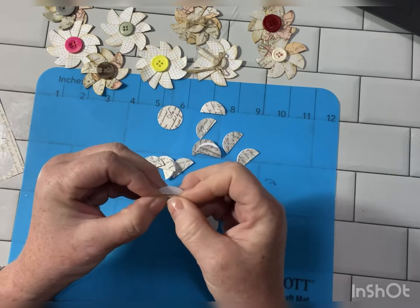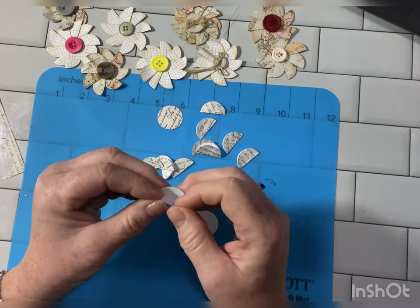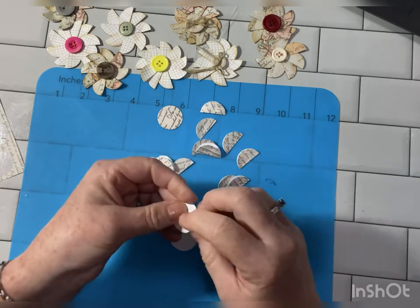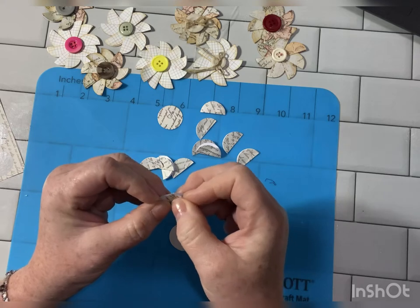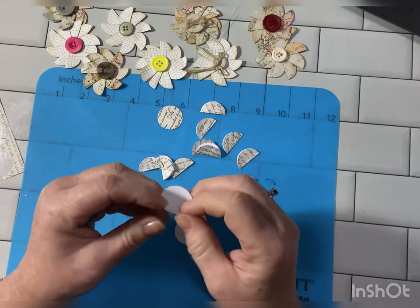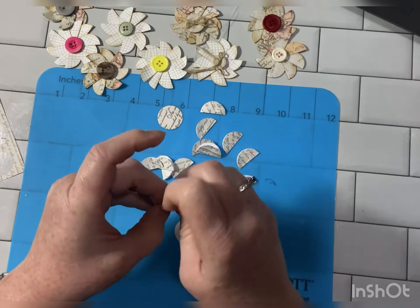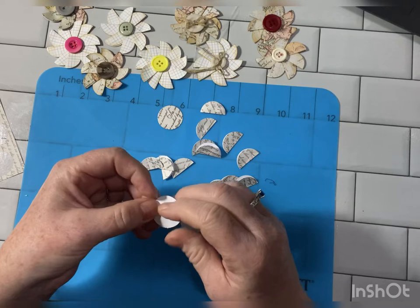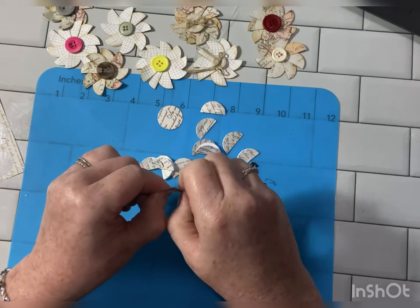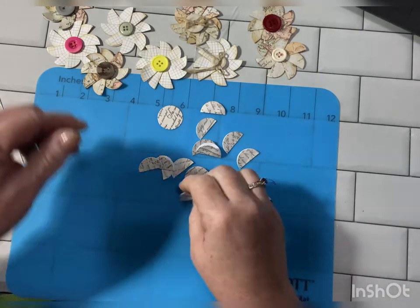Our weather is still chilly today. I'm wearing sweatpants, and here I thought we had seen the last of it here in Florida. But they say this will be the last cold front. I hope so. Not that I'm looking forward to 90 degree weather, but I'm over the cold. I like it at a good 70 — that would be ideal.